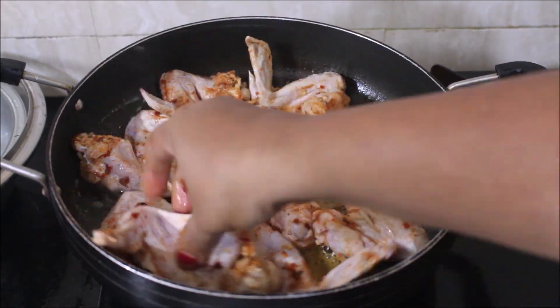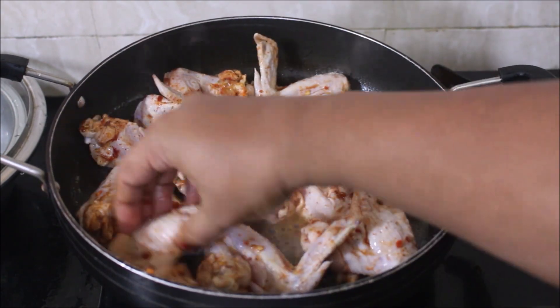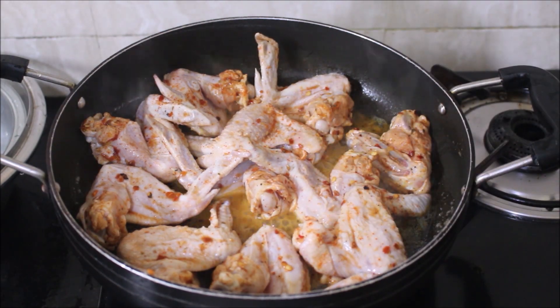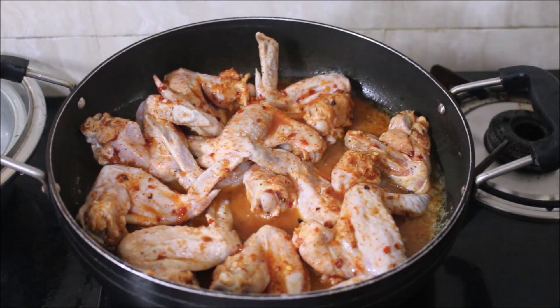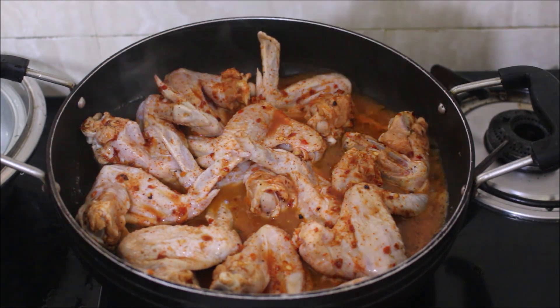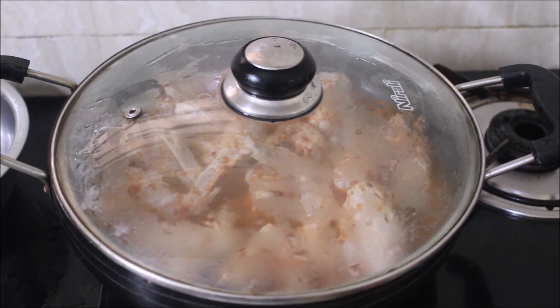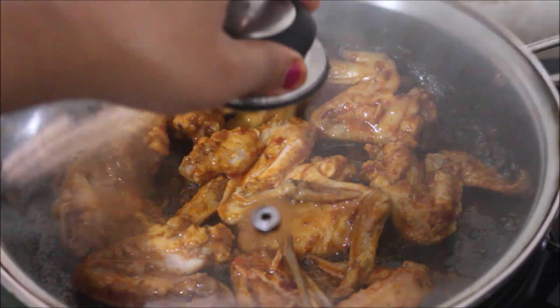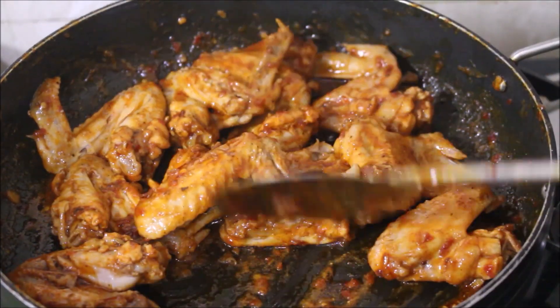Now at home we don't have a provision for grilling. If you do have grilling then use your barbecue grills and you can grill the chicken. But this is the easiest method to prepare this on a stove top. Once you have added your chicken wings just cover it and allow it to cook all the way through. You have to keep turning it, flipping it, and cook it all the way through. This took me roughly about 10 to 15 minutes to cook on low to medium flame.